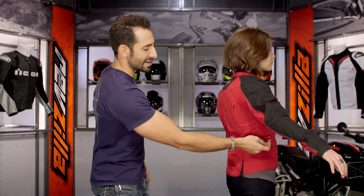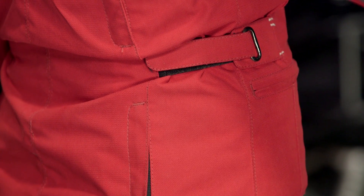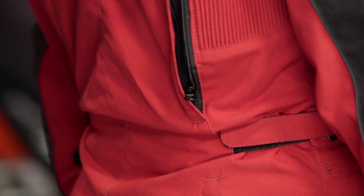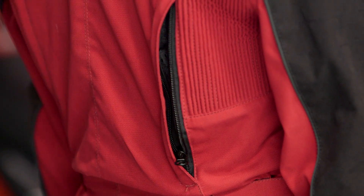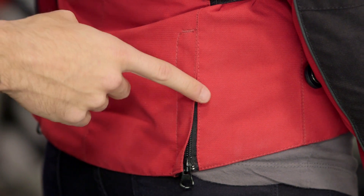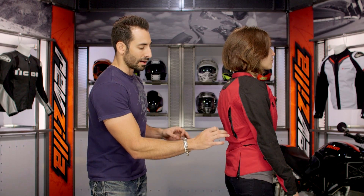Right down along the waistline, depending on how you're built, you have the ability to cinch it down and really fine tune it. We talked earlier about two vents along the back — these are the two back exhaust vents that flow air out of the jacket. If you move down towards the seat on the inside of the jacket, there's a jeans loop allowing you to hook this jacket to your jeans if you're not wearing riding pants. You also have two additional areas for expansion — a couple of inches in the gusset right down along the seat.